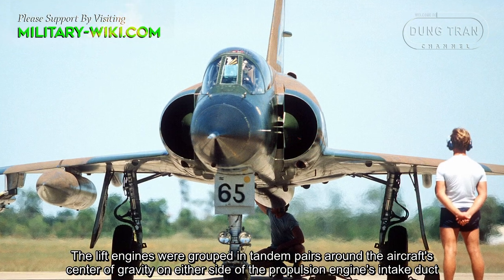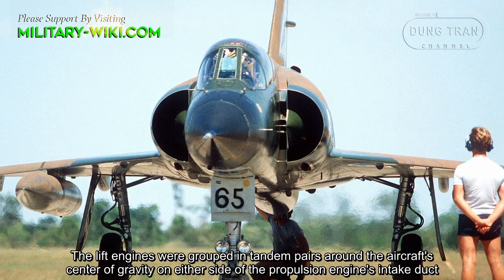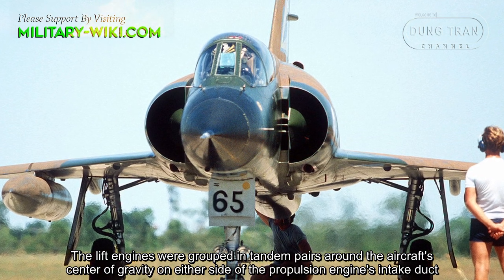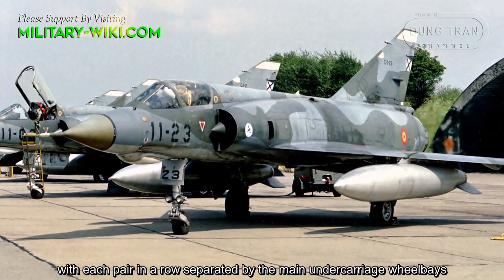The lift engines were grouped in tandem pairs around the aircraft's center of gravity on either side of the propulsion engine's intake duct, with each pair in a row separated by the main undercarriage wheelbase.